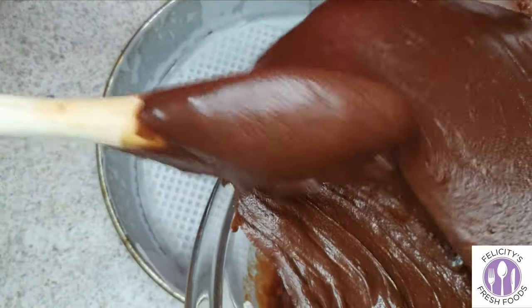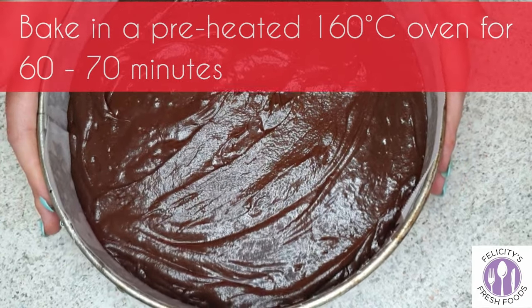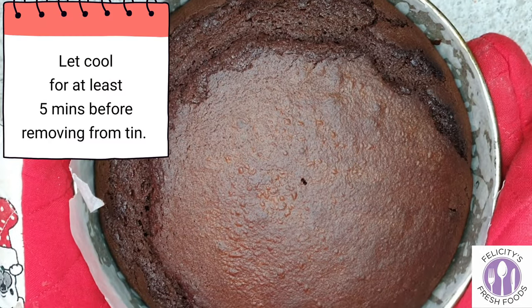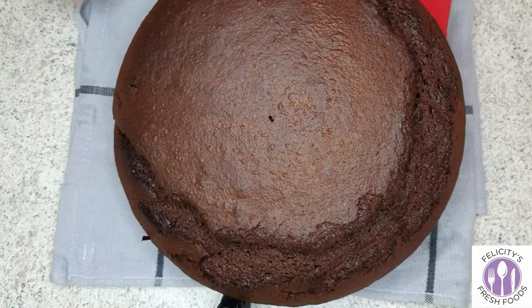Once you've placed your mixture in its baking tin, just tap it gently on the bench to get any air bubbles out and bake it in a preheated oven of 160 degrees for 60 to 70 minutes. Check it to make sure it's cooked through the middle using a skewer or a cake tester.